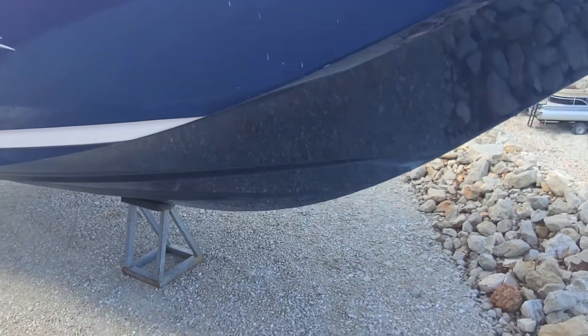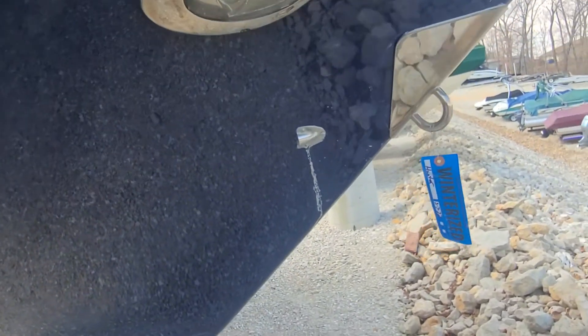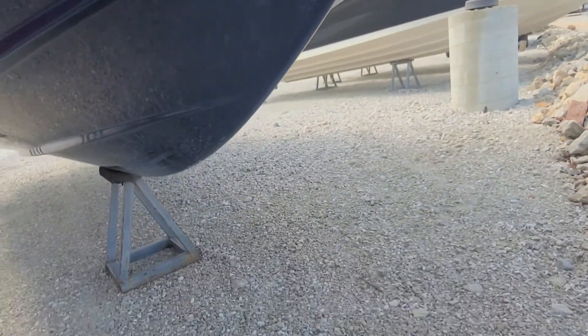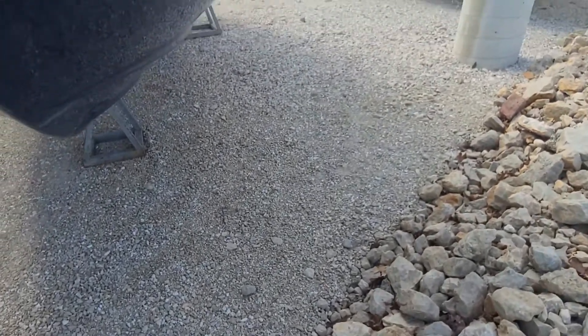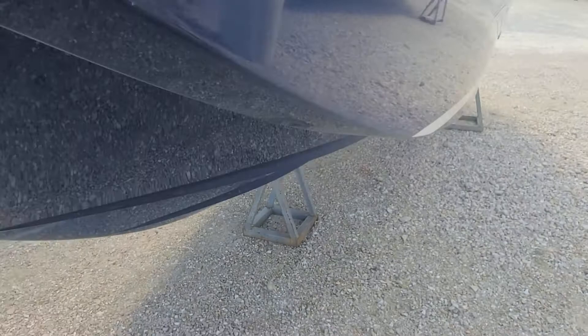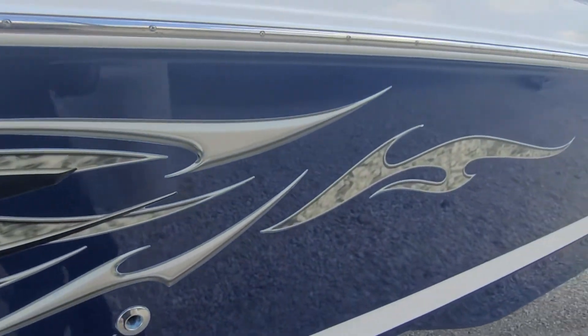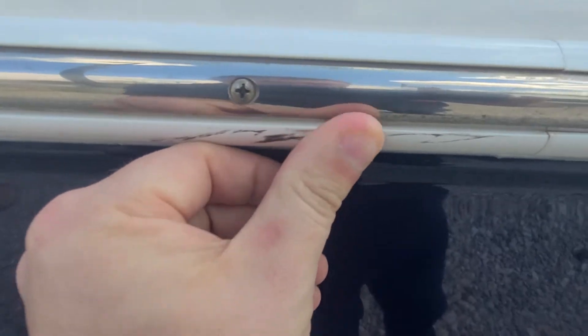A few small little scratches here — nothing into the fiberglass, just surface stuff. I'll talk to the boss and see if he's planning on fixing those; normally we don't, but I'll at least ask. That's just a little bit of grime that'll come off. Heel looks good. A little bit of scuff on the rubber rail, but that's what it's there for — rub up against the docks.